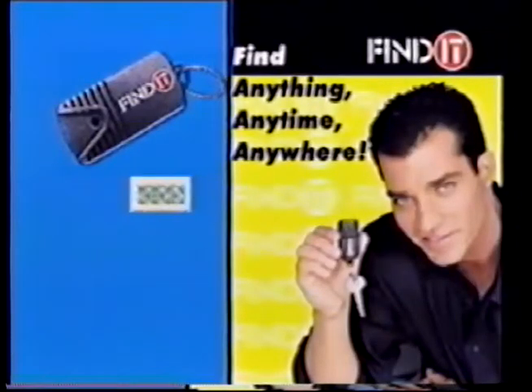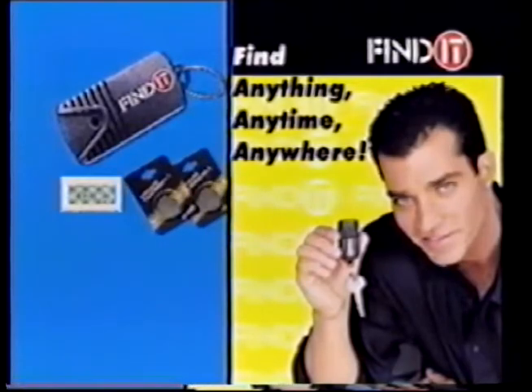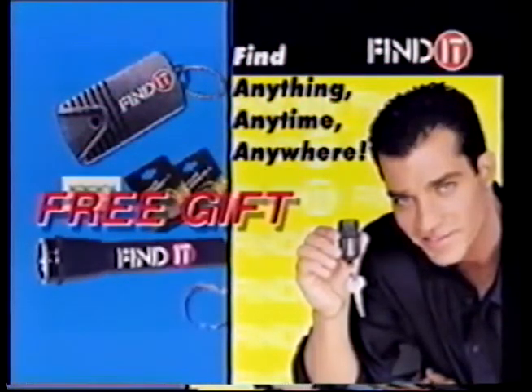Order Find It and you get a stainless key ring, reusable adhesive strip, and two lithium long-life batteries. And when you order Find It, you get this high-powered Find It flashlight absolutely free. I'll never lose my keys again!